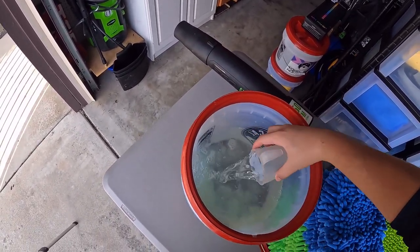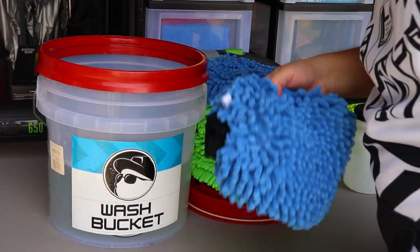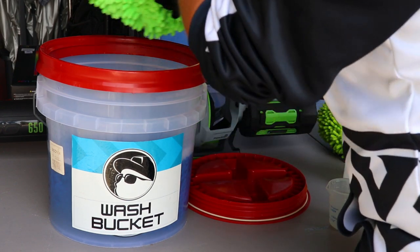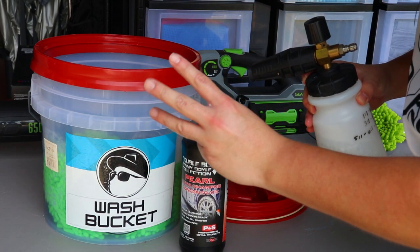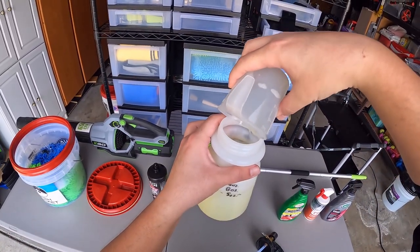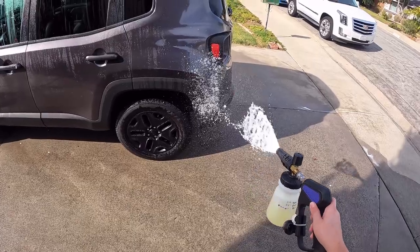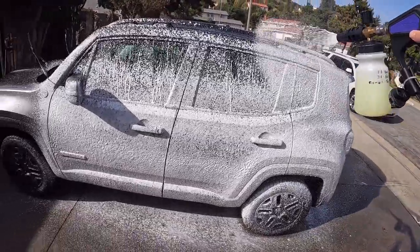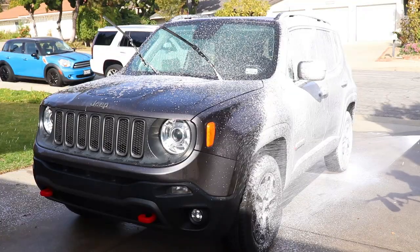I mixed the bucket with two measured ounces of soap to about two gallons of water, which is basically a 128 to 1 dilution ratio. I then add my wash mitts to absorb and prime all the fibers for the swirl-free multi-mitt wash method. My foam cannon was then filled with 3 ounces of soap to about 13 ounces of water in the container — with about 16 ounces of mixed product, it is more than enough to lather the whole vehicle. A rich, creamy layer of foam was then sprayed all over the vehicle for the contact wash.